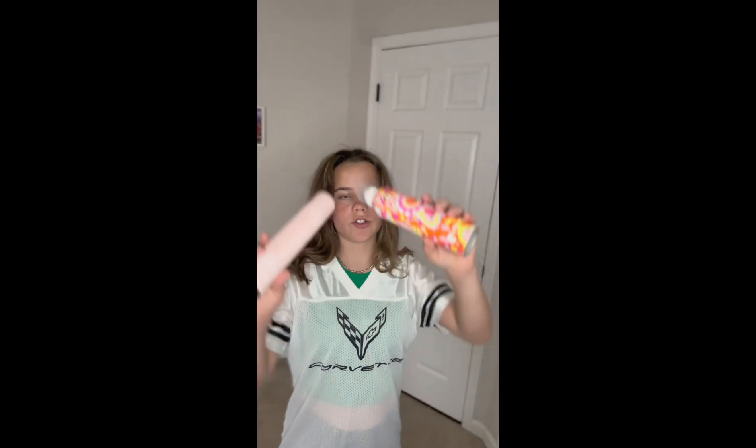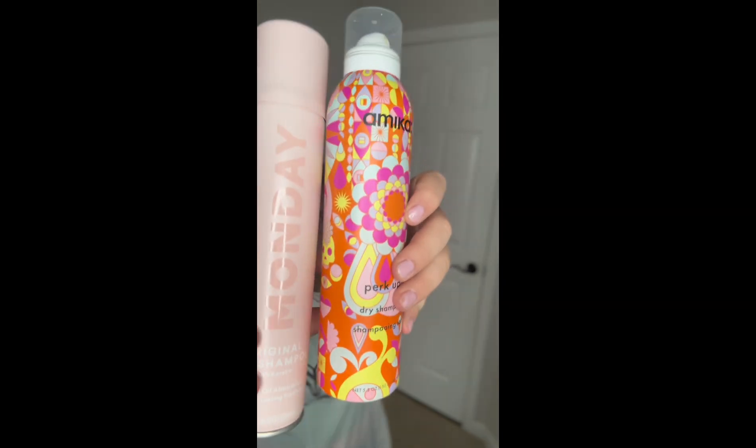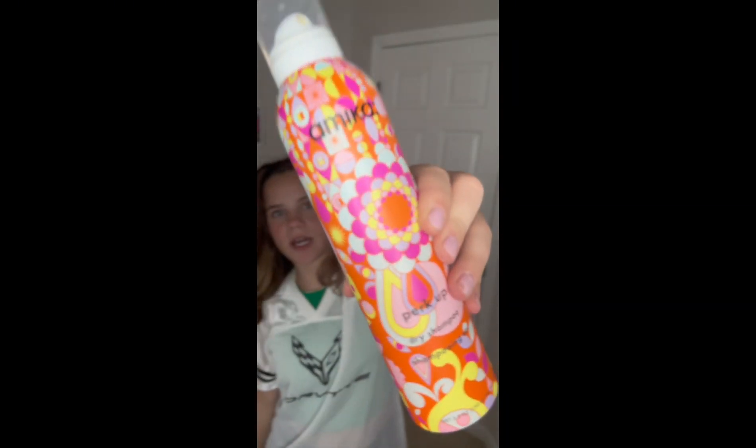Hi guys, today we're gonna be doing a slick back tutorial. Here are all the things you're gonna need. First is optional — dry shampoo. I brought out my two dry shampoos; this is the Mika, which is really good, and this is Monday, which is also amazing. That was optional, so you don't have to use dry shampoo. You might just need to put water in your hand and go through your hair, or use a squirt bottle.